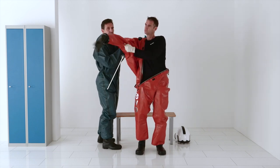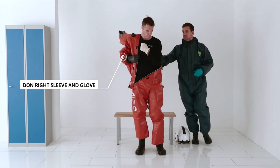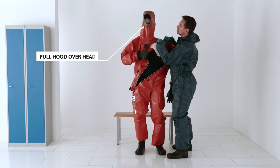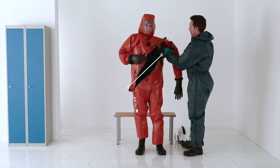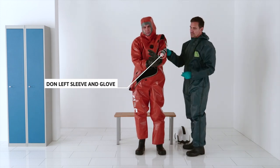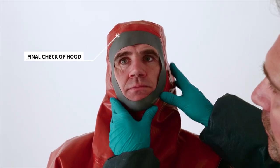Let the assistant help you to insert the right arm into the right sleeve and glove. Insert the left arm into the left sleeve and glove and adjust the rubber gloves. Let the assistant check how the hood fits.